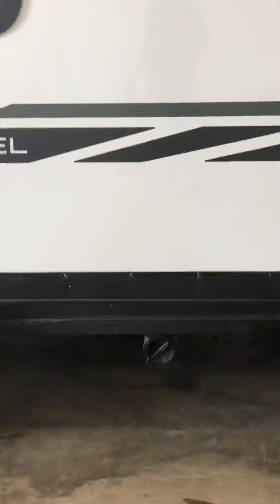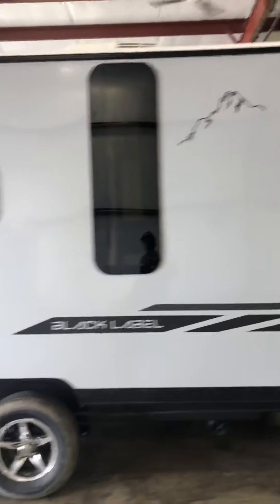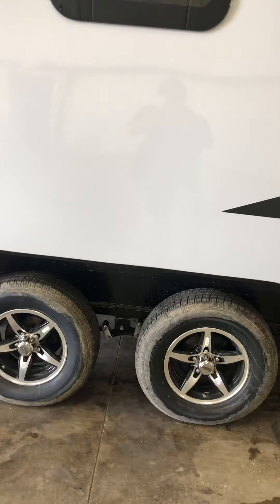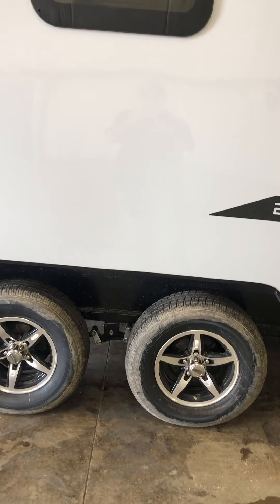There's a sewer hose holder underneath. We torqued the wheels at 120 foot-pounds — the driver did it and we did it again when it got here. I'd check it again a few more times just because the wheels are aluminum.